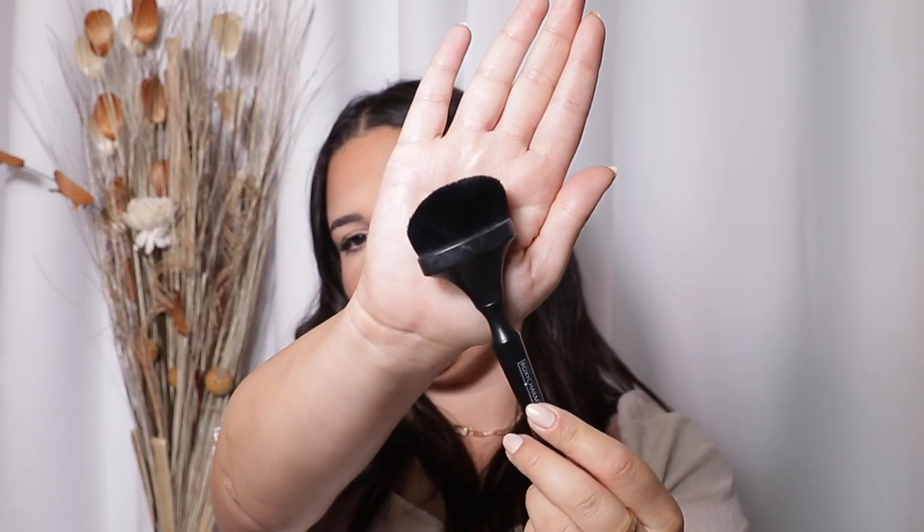The next brush is one I like to use when I'm in a rush but still want it to look good. This is my BoxyCharm brush. I don't even know what they're called, but it kind of reminds me of those Arteez brushes. I love this brush — first of all, it's huge, so I literally just go one, two, three and it's on. It's very dense. I love to use this when I'm blending out my contour as well. This is probably my Lazy Girl 'let's get this on quickly but still looks super cute' brush. I love it.